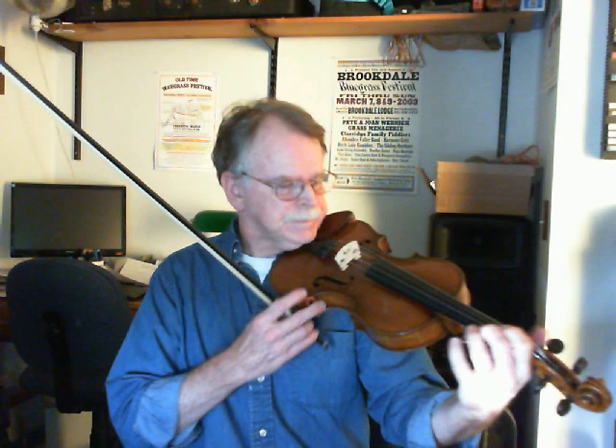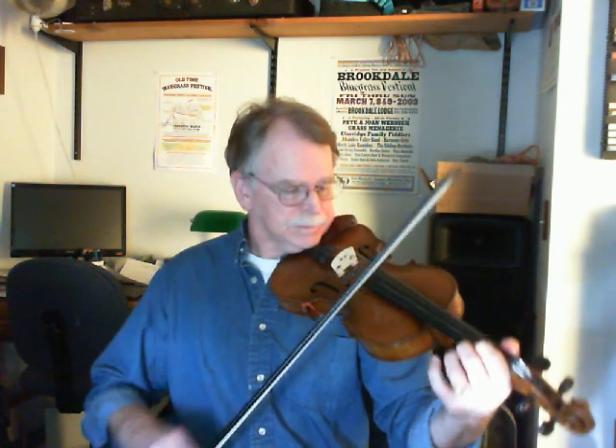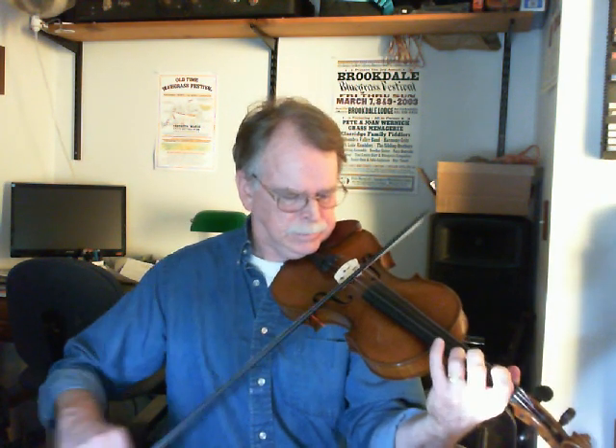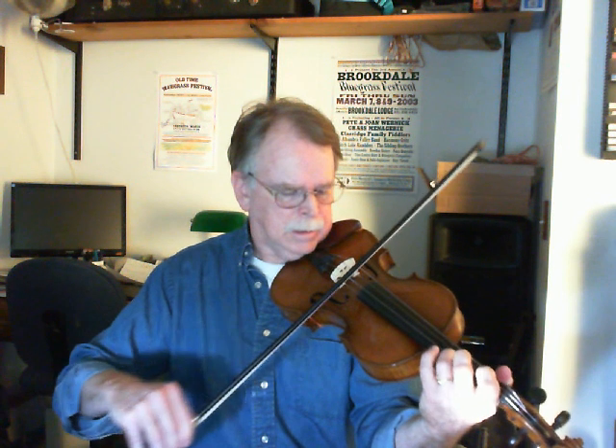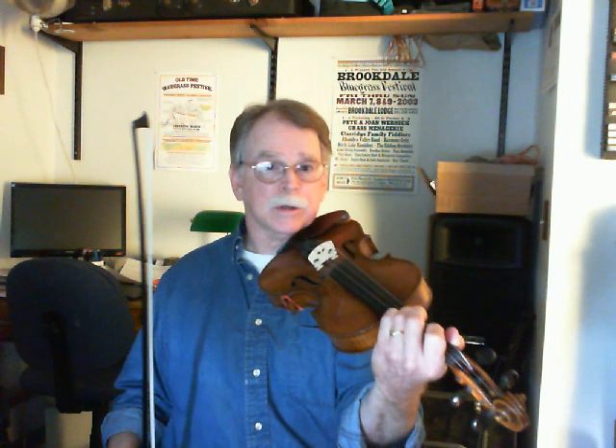So the call of the first part goes like this. Now I would recommend using your pinky on that E instead of going across the string like this — it's a little bit easier and a little bit smoother. So that's your call.